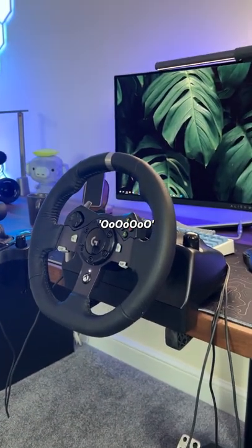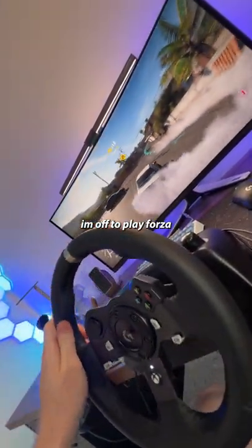Moment of truth. Everything works as it should. I'm off to play Forza. See ya.